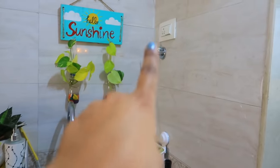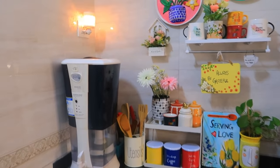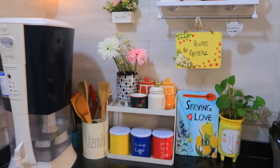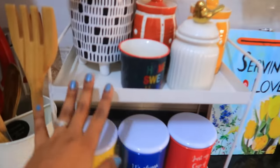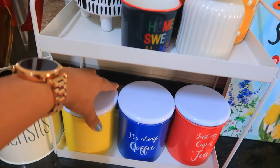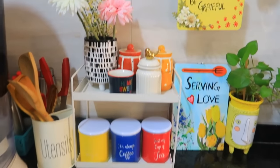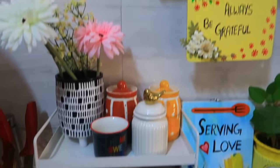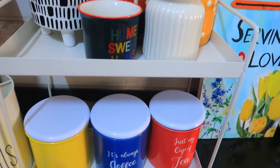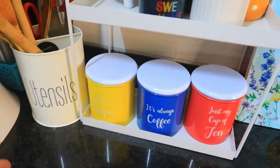The water purifier is on the floor, leaving this corner a bit empty. Coming to this side, there's a two-layer shelf I purchased from Amazon. This whole area is about adding colors — it was very boring before and I really love bright colors; it just feels good.